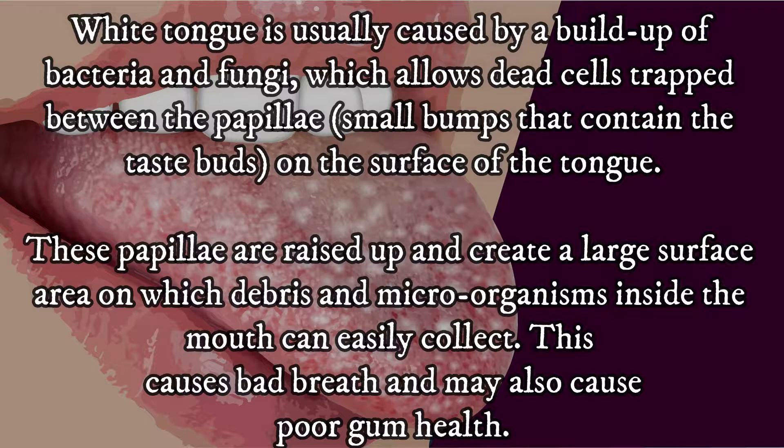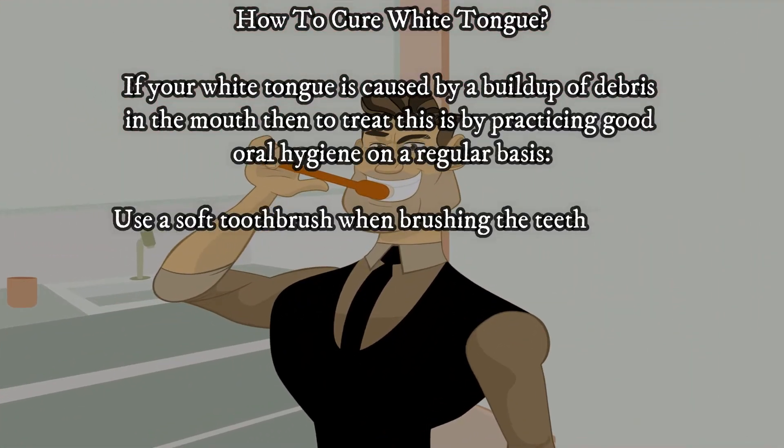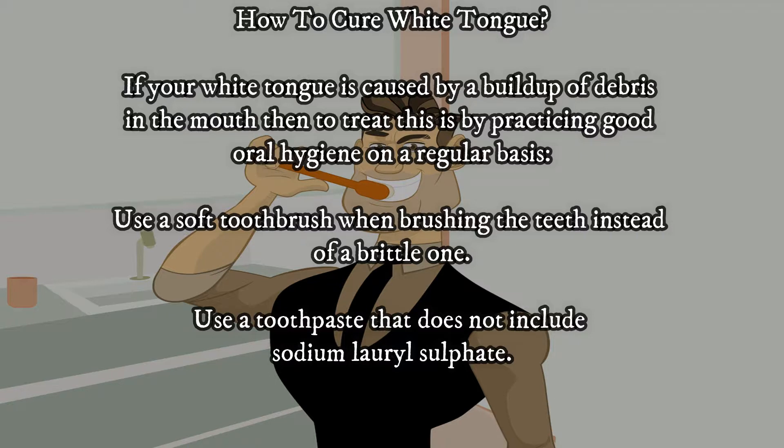This causes bad breath and may also cause poor gum health. If your white tongue is caused by a buildup of debris in the mouth, then treating it involves practicing good oral hygiene on a regular basis.